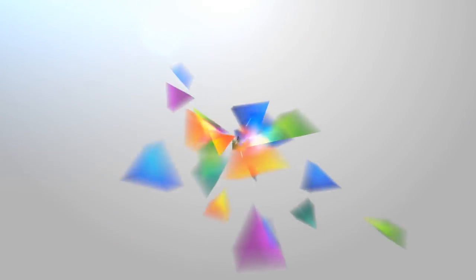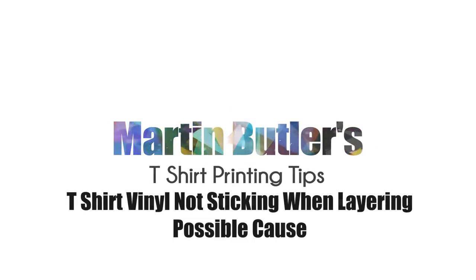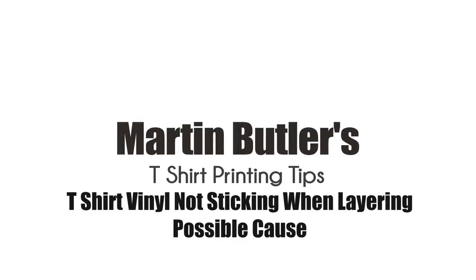Hi folks, we're going to be doing another YouTuber's t-shirt today, so come along for the ride. We've got another YouTuber, I've done one of the t-shirts for him, and we're going to do a different colour one now.